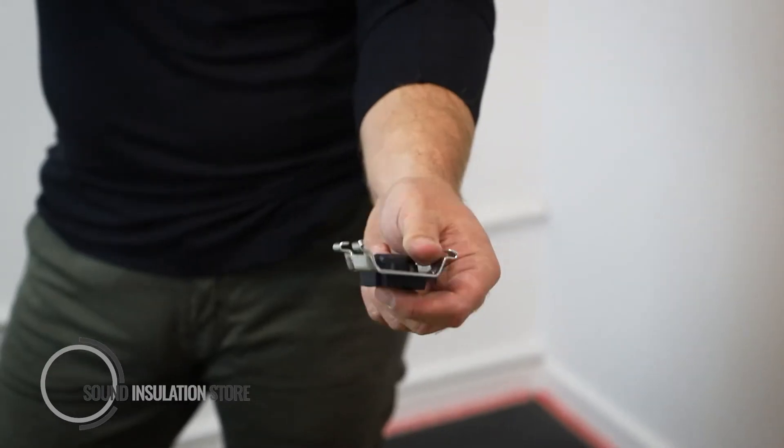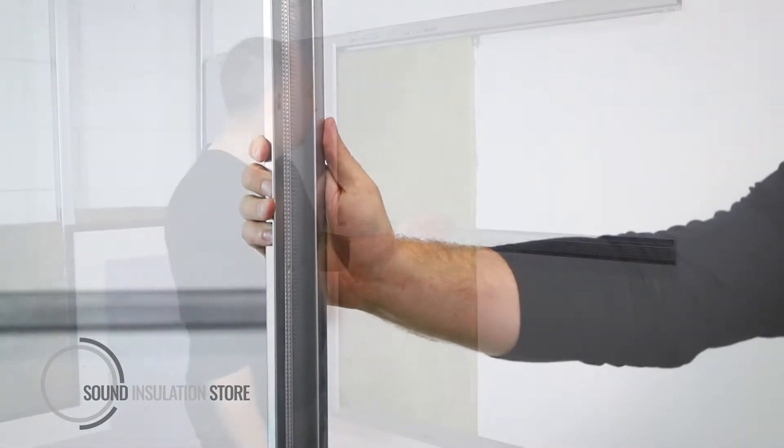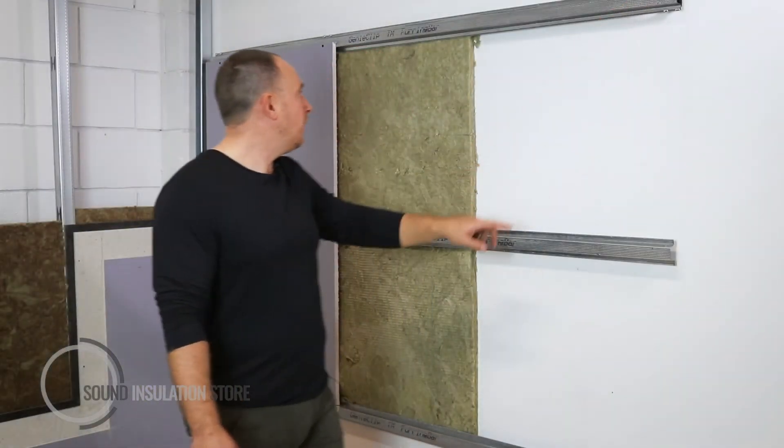This is the Plytek GenieClip and GenieClip furring channel. Here we've got the GenieClip system installed onto an existing wall. The GenieClips go on and the furring channels clip in between them. The GenieClips are at 600 centres in a diamond pattern.